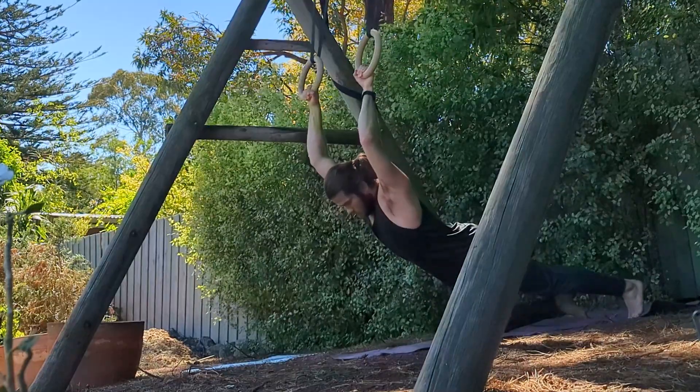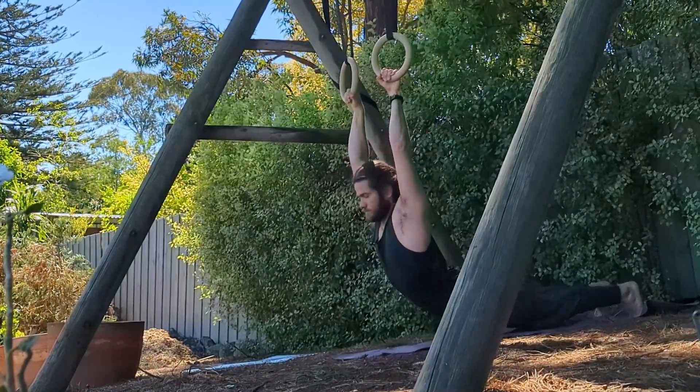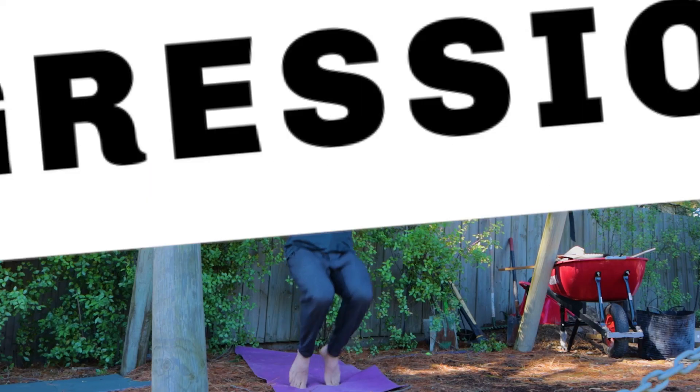When you get to a sixty-second hold, move your knees further back and keep doing that until eventually you extend your legs all the way back and hold for sixty seconds. When you're able to hold that progression with the legs extended for sixty seconds, you can move to the assisted German hang.